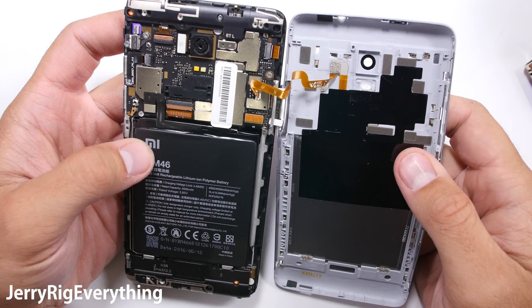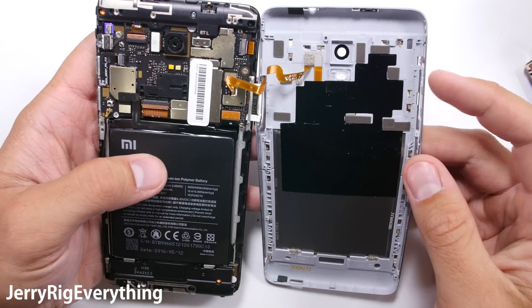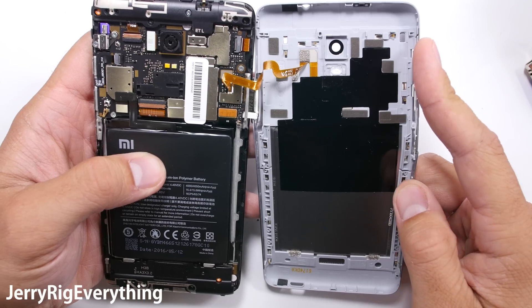I am not saying that this is a bad phone. Durability is just one of the many factors people consider when buying a phone. Knowledge is power, and now we know that this phone can be broken, so steps can be taken to prevent it — like putting on a case, or not sitting on it.